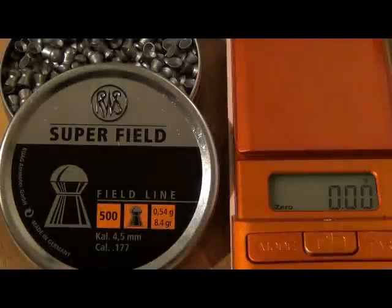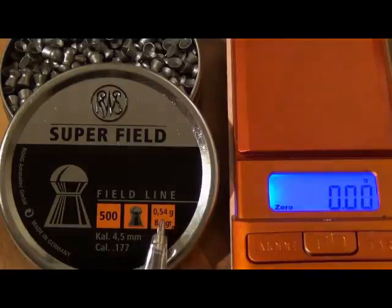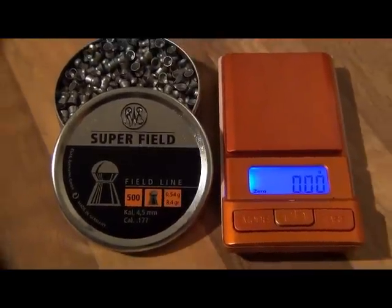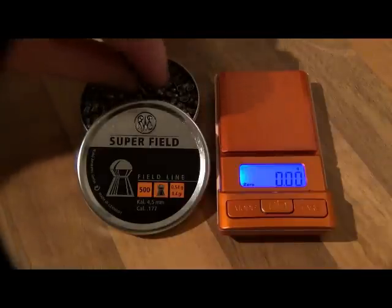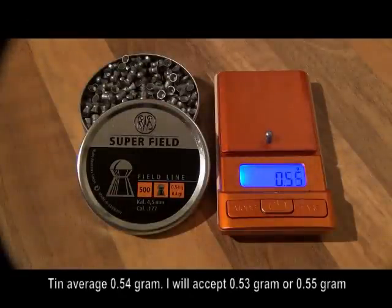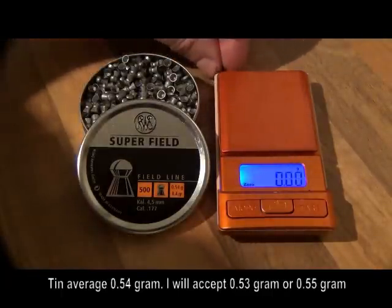The first brand of pellets I'm going to weigh with the digital scales are the RWS Superfields. The manufacturers have printed on the tin that the average weight of the pellets is 0.54 grams, or 8.4 grain. Not every pellet in the tin will be bang on that figure — it's just an average. So I'm going to allow myself one digit each side: 0.53, 0.54, or 0.55 grams. Randomly picking five pellets: the first is 0.55 — within tolerance. The second is 0.53 — within again.